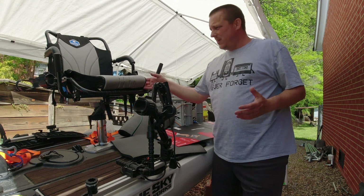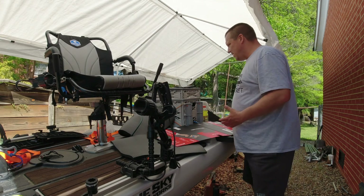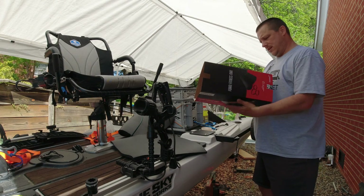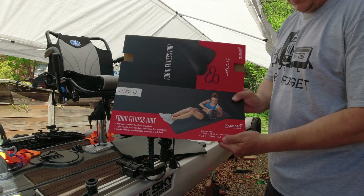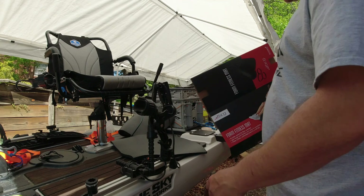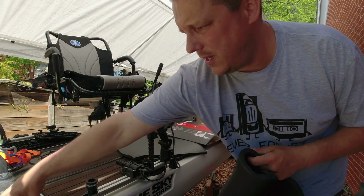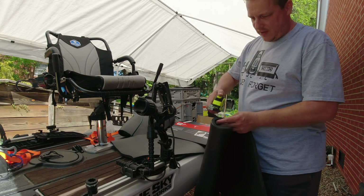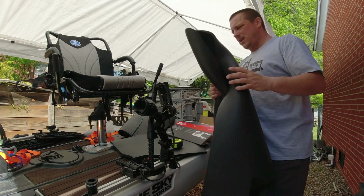I figured the best way to combat that is to put a little extra foam under here — it'll protect the seat, and it'll protect behind me. So I went to Academy and got this BCG foam fitness mat. It's 24 inch by 72 inch, and it was on sale for $24. It comes in a big roll. It's pretty thick — right at a half inch or more compressed. Very soft, very pliable, which is exactly what I wanted to use on this.